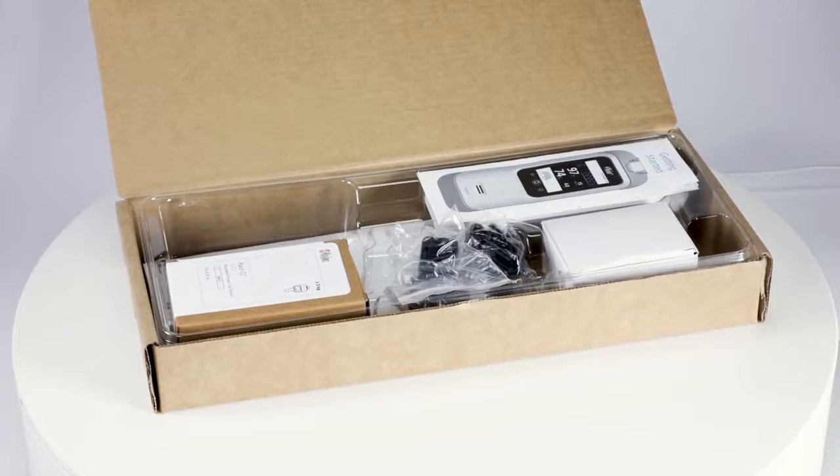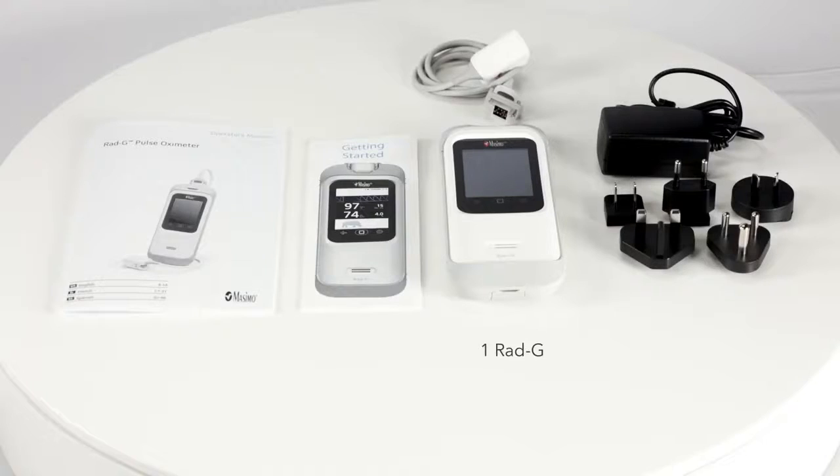In the RadG box you will find the RadG device, one RadG sensor, one charging cable, plug adapters, and a quick reference guide that walks you through the basic operations and setup of the device.